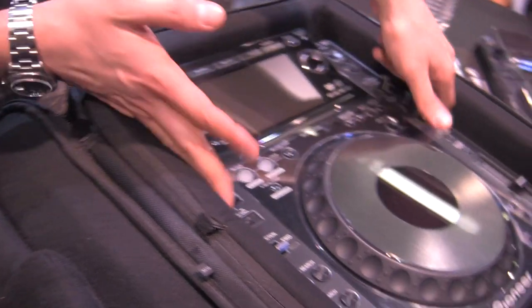We've got padding for the wheels and for the screen. And additionally, you've got extra padding that fits inside here, so you can fit different sized units.